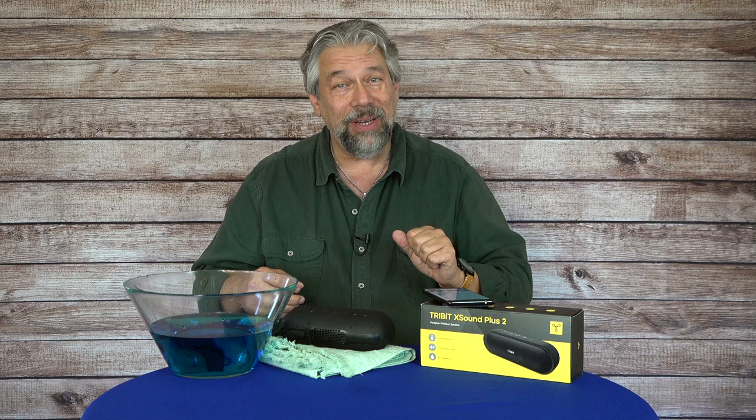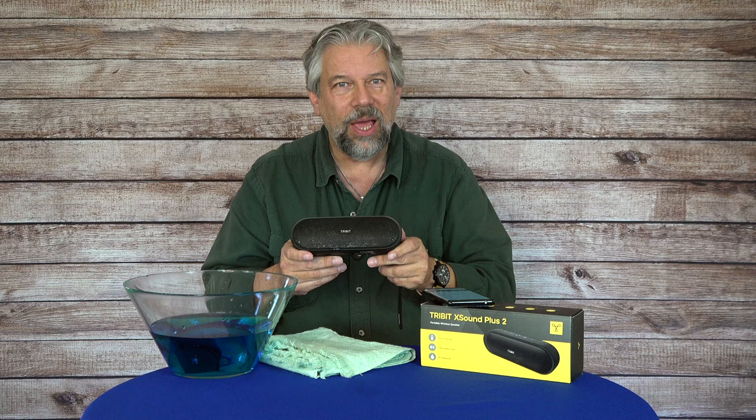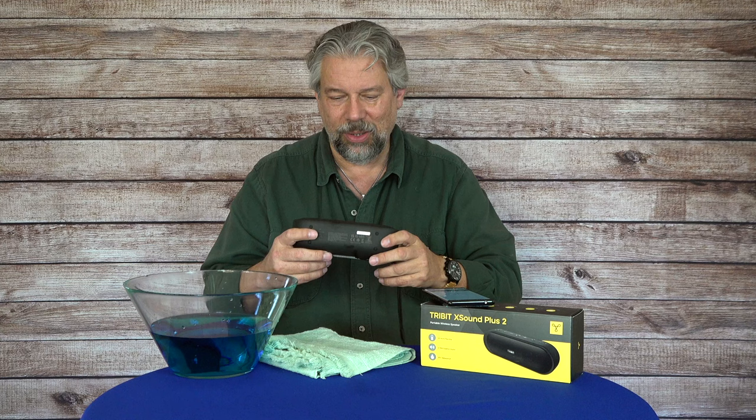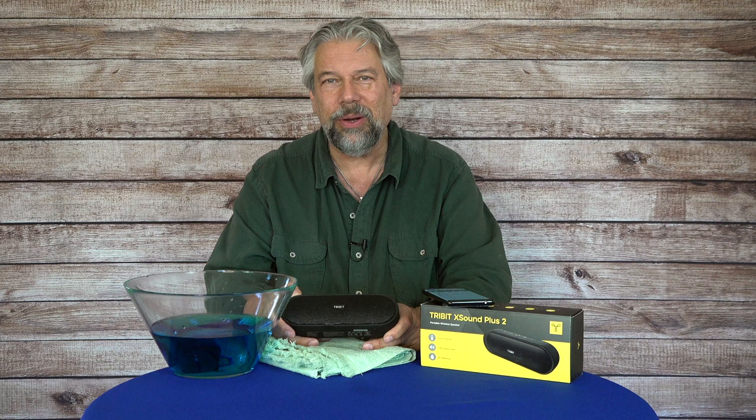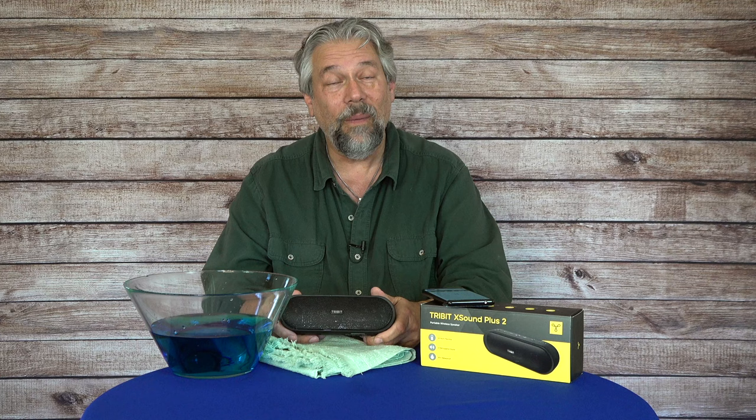I'm really impressed. Tribit has a really great lineup of speakers, and this is a nice addition. It gives you a little more power, a little more bass, and more hours of play time on a charge. 24 hours of play time means you can enjoy it all afternoon and all evening at a beach party, and then in the car or in your tent you can put on some relaxing sleep music and still listen because it's still holding that charge. Very impressive — definitely one to check out.